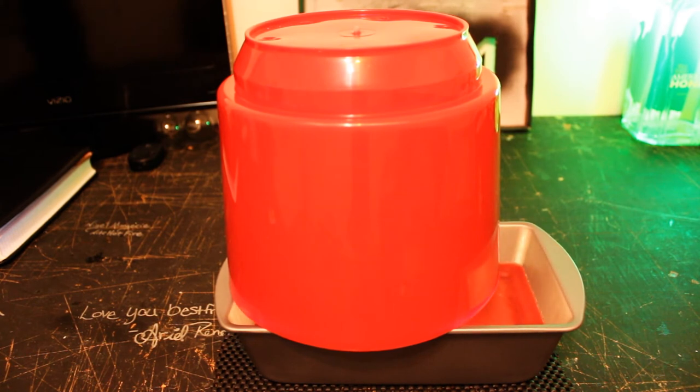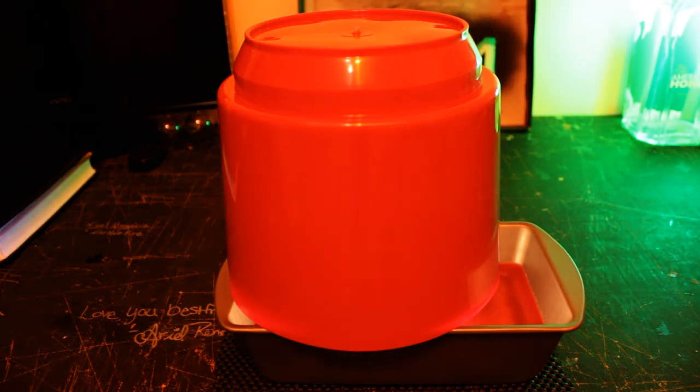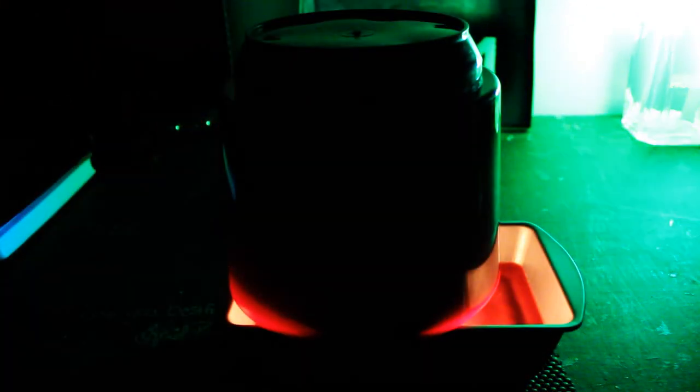I've used this for three nights in a row and it's some pretty good stuff — it got the room pretty hot. Disclaimer: be very careful about touching the clay pot. It can get up to at least 180 degrees. There are many other different kinds of space heaters with candles, so be creative and imaginative. If you don't have heat and you're trying to save some money, this is definitely the way to go — and it was only $20.